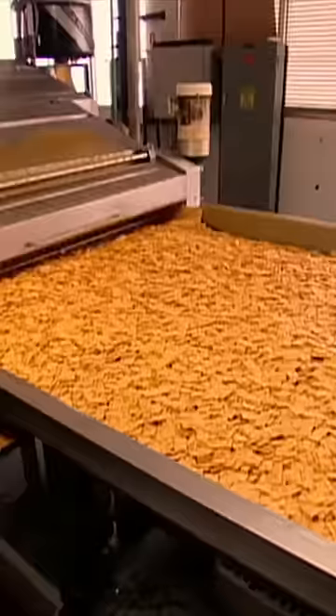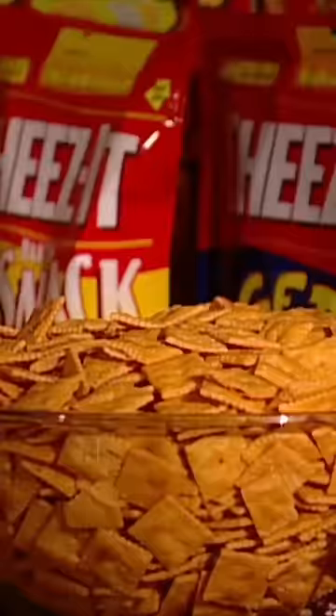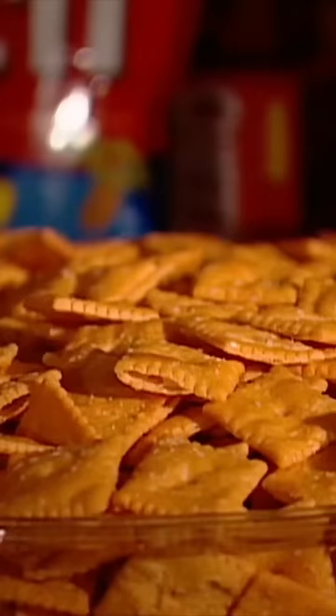Another nifty device carefully shatters it into bite-sized bits. About 50,000 boxes are filled in just an hour. That would make for one big party!